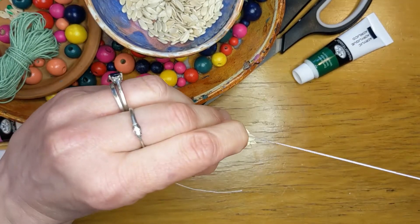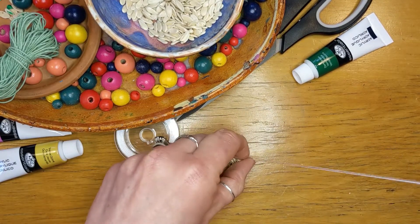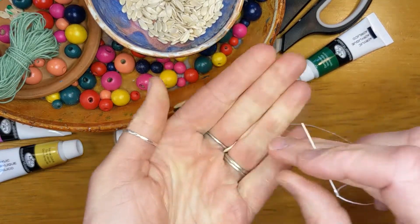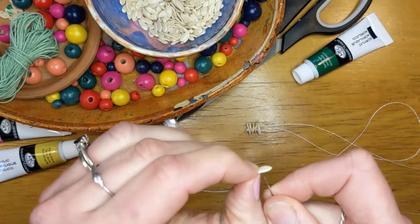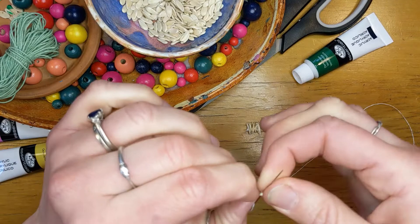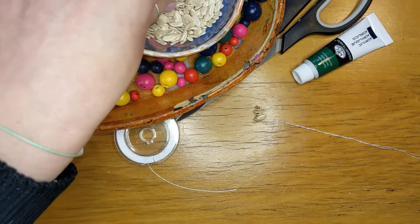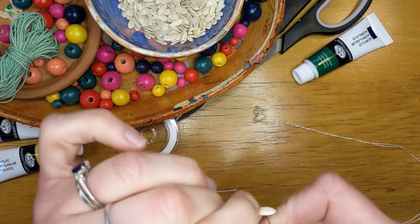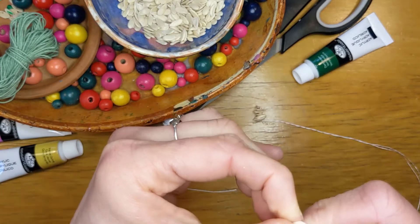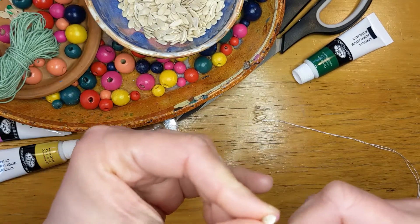These seeds might be easier to pierce than, say, a pumpkin seed or squash seed. They're kind of in between a cucumber and a pumpkin seed, so they're durable yet easy to pierce. I'll fast-forward now and meet you at the next step.